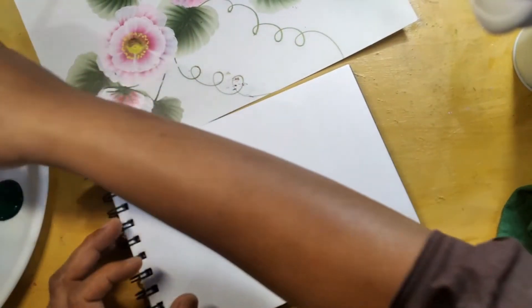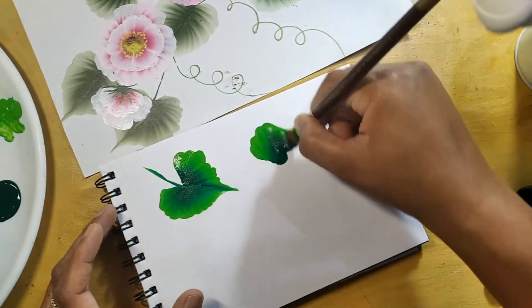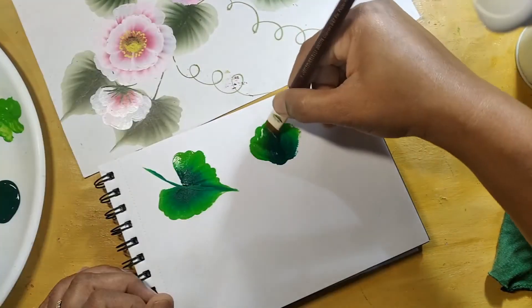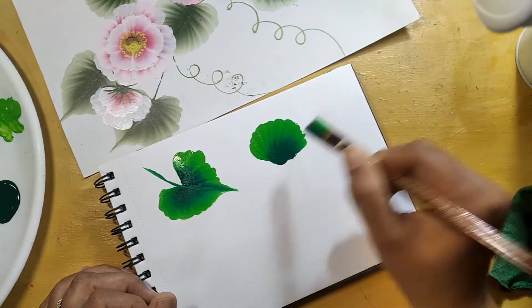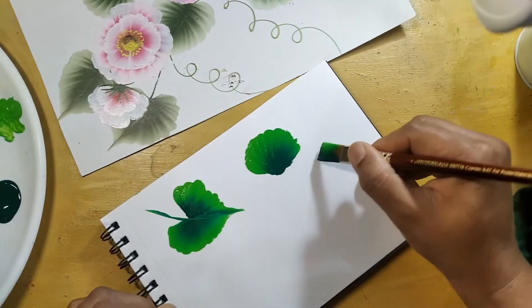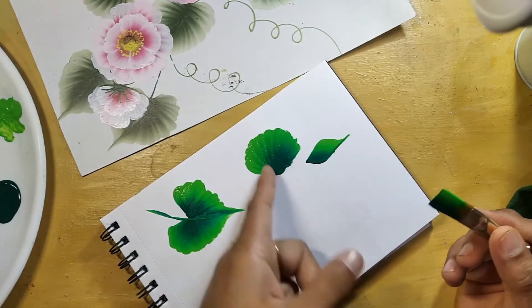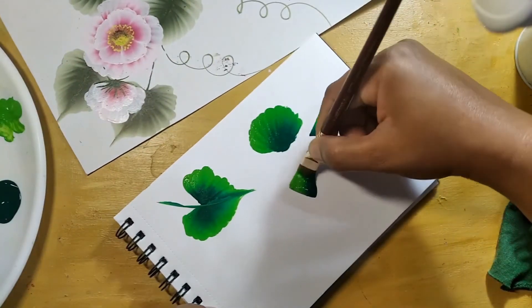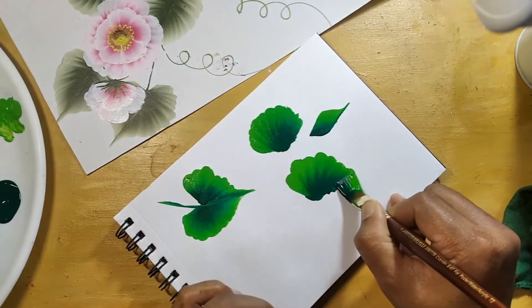For this leaf, first of all you should practice this cell stroke properly. You should practice this leaf, and after that just join this plus this. You should make a cell stroke till here, then one more time.